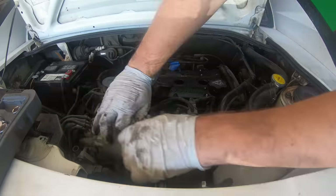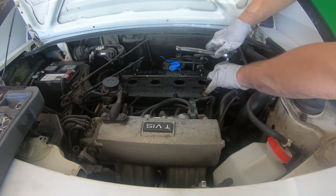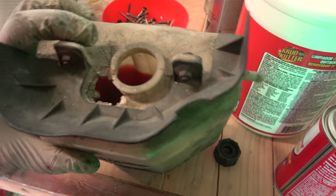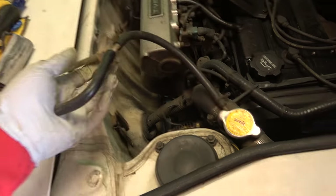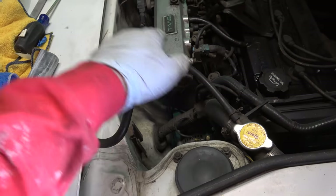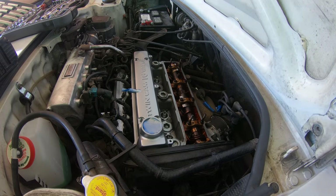Now this engine bay has to be taken care of. In the next episode I'll be replacing the expansion bottle for the cooling system. It's very important because this little bottle is a huge part of your pressurized cooling system — without it you can overheat and spill coolant all over the sidewalk. So stick around for that.